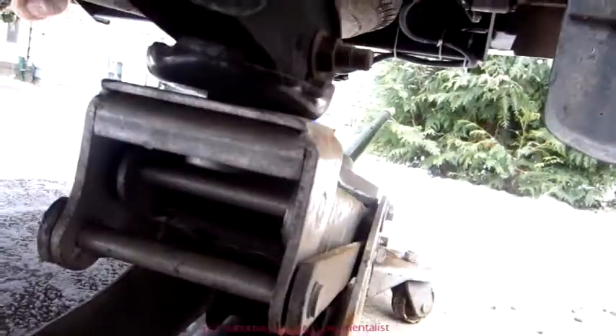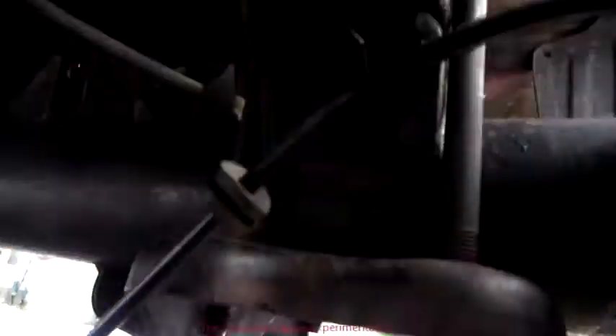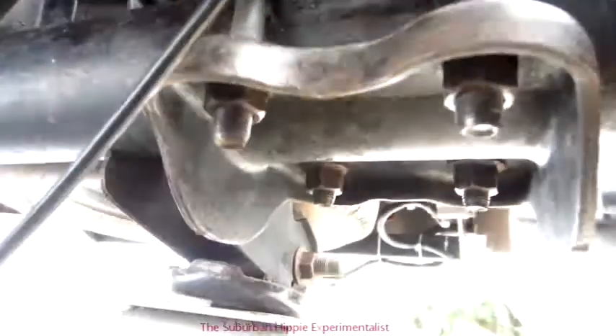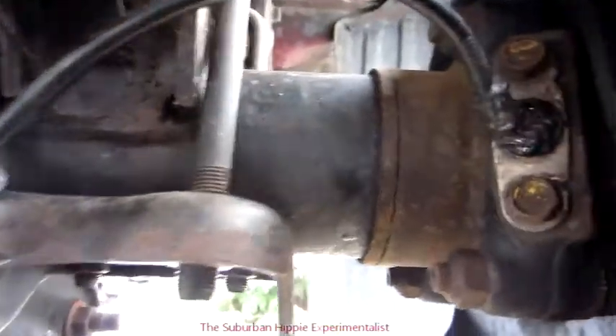I got it out. I used a flathead screwdriver to gently reach up under there and pry it out so I wouldn't damage the sensor cable. Now I just have to take the sensor off and put the new one on. I also measured the ohmic value of that sensor and it's almost exactly the same as the one I'm putting in.